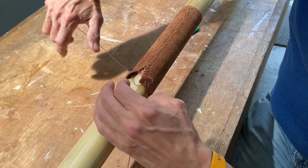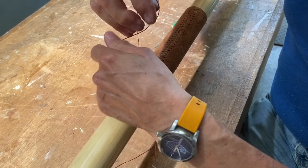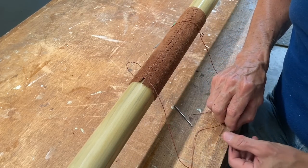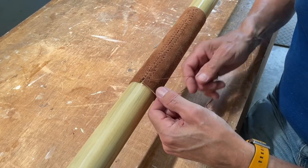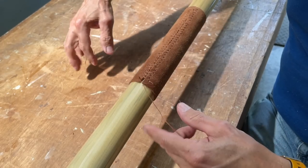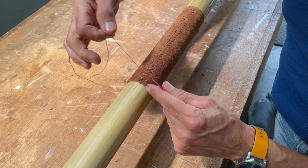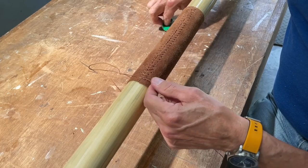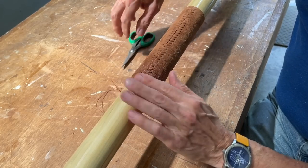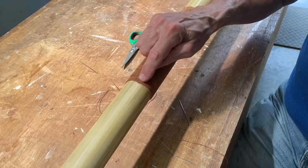Now that I'm at the end, I can give it a good tight pull, then put a square knot in it and trim that off. And of course, this is where the button will go. I'll get the other one all attached, and then we'll make the buttons.